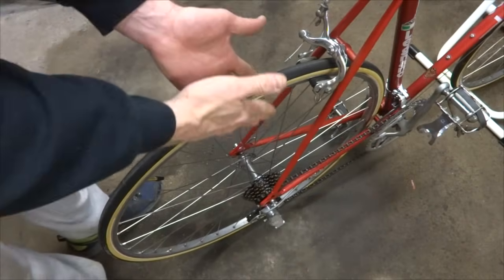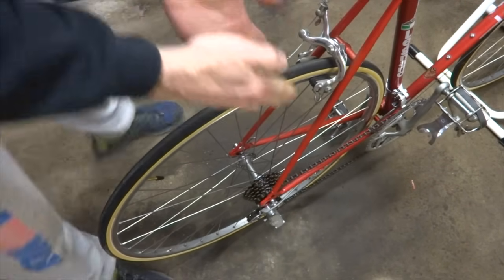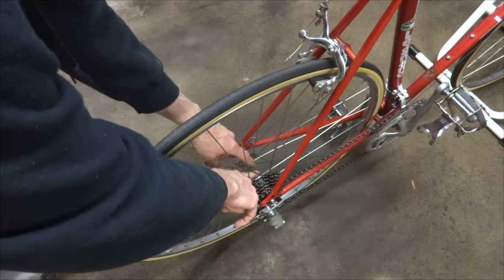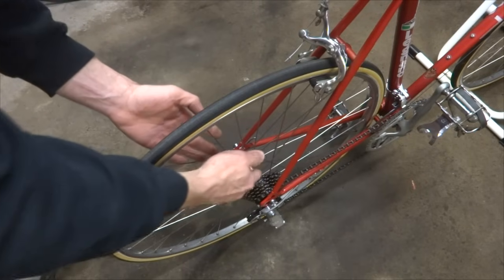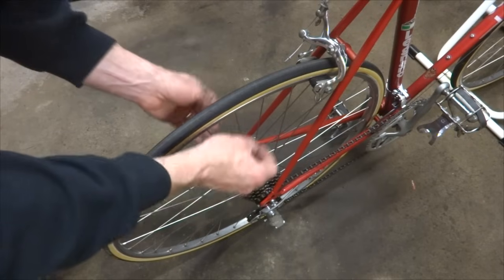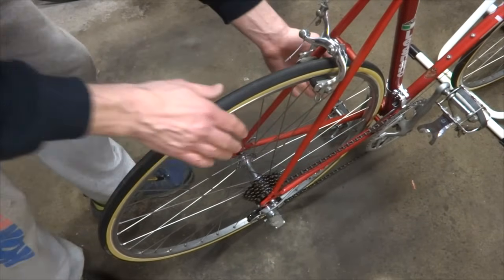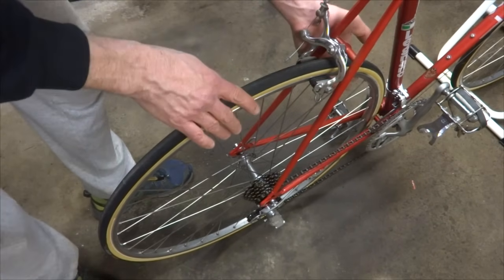The next thing to check for is play in the wheel. Grab hold of the rim and try to move it side to side — is there a little bit of wiggle? If there is, it could be that the hub is loose, just out of adjustment, or that the parts inside are worn. It might be a good time for a hub overhaul — replace the bearings and readjust everything in there, because if there's play in there it could allow the wheel to veer to one side or the other within the stays.